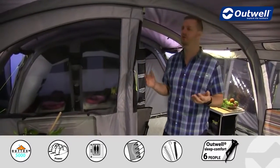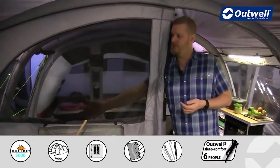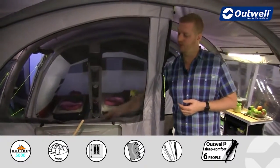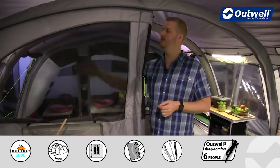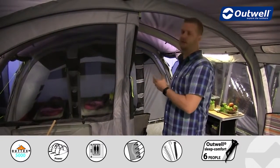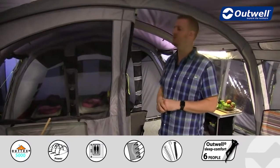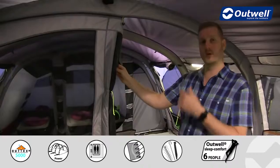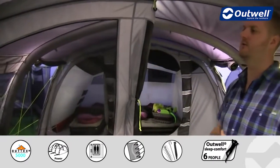The dividing wall also features two large mesh ventilation panels, but we do have curtains on these which can be zipped up to create a warmer and cosier feel within the living space if it gets a little bit too chilly. Of course when the door is fully zipped closed there is another one on this side as well, so there are two large mesh panels in total.